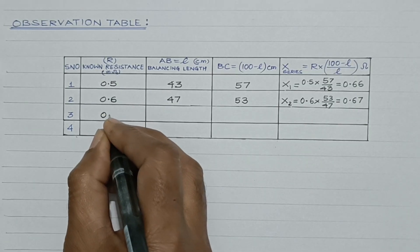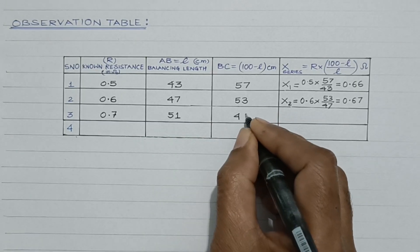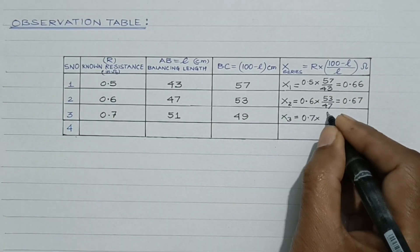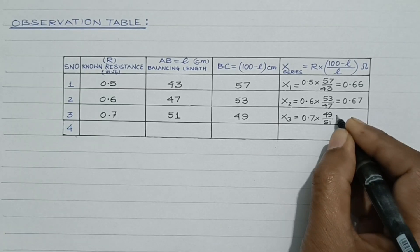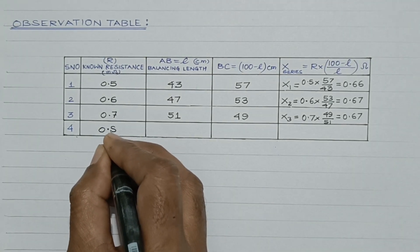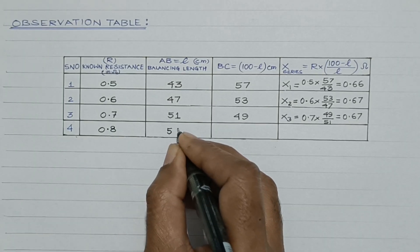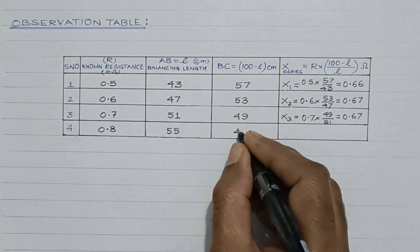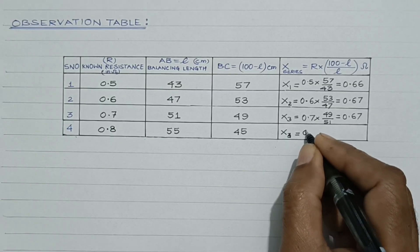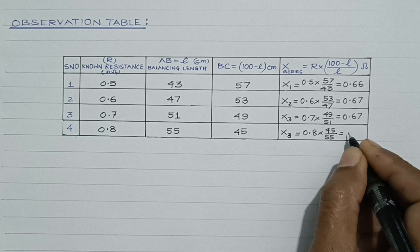In the third reading, corresponding to R = 0.7 ohm, the balancing length is 51 cm, so 100 − 51 = 49. Substituting this value, X₃ = 0.7 × 49 / 51, which comes out to be 0.67 ohm. In the last reading, corresponding to R = 0.8 ohm, the balancing length is 55 cm, so 100 − L = 45 cm. Therefore X₄ = 0.8 × 45 / 55, which comes out to be 0.65 ohm.